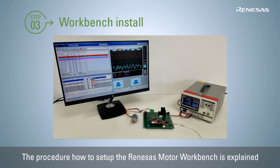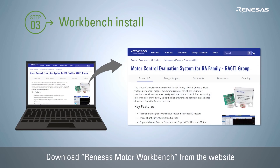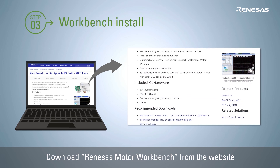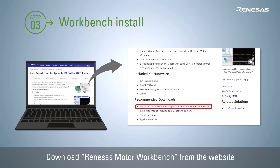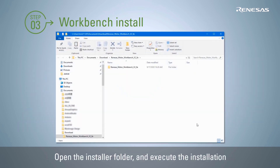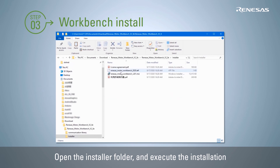As the next step, the procedure for how to set up the motor control development support tool, Renesas Motor Workbench, in this evaluation system is explained. Download Renesas Motor Workbench from the website. Open the installer folder in the downloaded files and execute the installation.